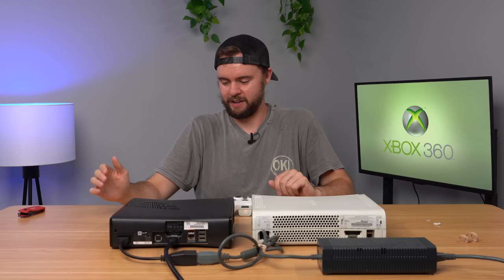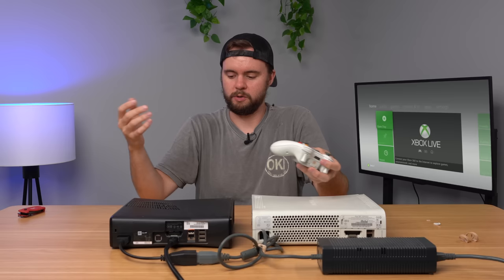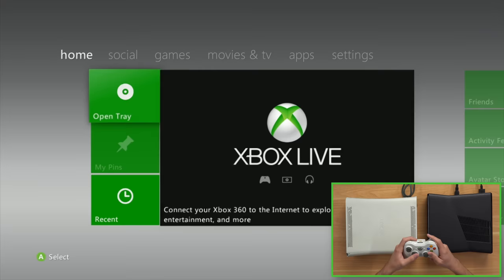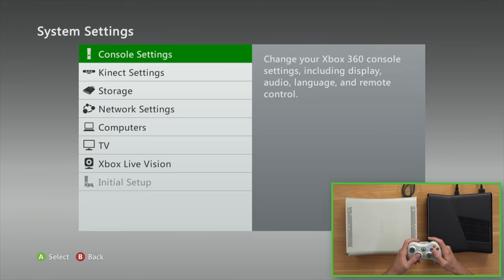Slim console turning on. We have a green light, and the disk drive works, so I'm going to connect up my controller here. This controller is my own — it didn't come with the console, it just came with the consoles themselves. And hey, we are booted up on the Metro dashboard, and the disk tray shoots out. It has some little bit of debris there, but not too bad. Let's go ahead and see what kind of memory we have here — we'll go down to Storage. Should have four gigs by default.